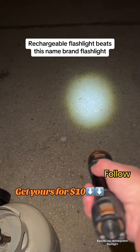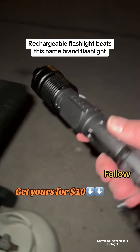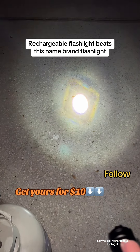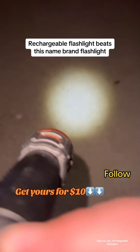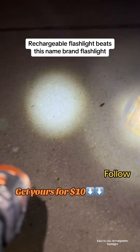But look at that. Look at how much brighter that is. That's the other — the name brand one — but that's the other one, and this is the one right next to it.